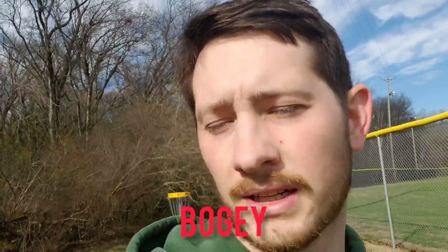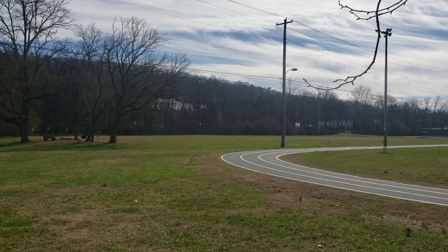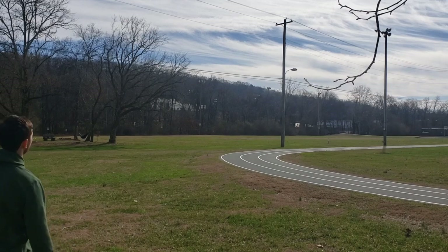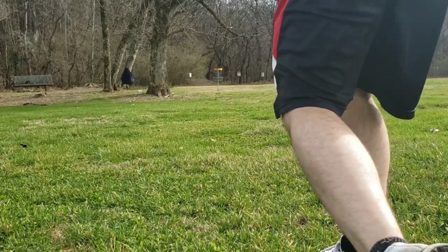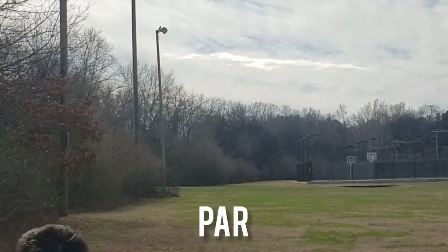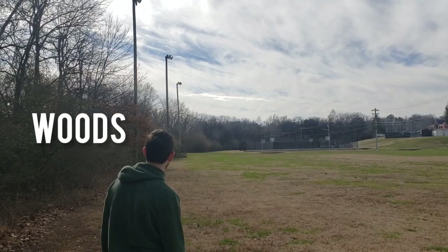Next hole, we've got some hammockers in the way so we're going to have to try to throw around them — I don't think they'll be an issue. All right, this hole's going to kill me. I don't think I have any double bogeys today, so that's good. This might be it.